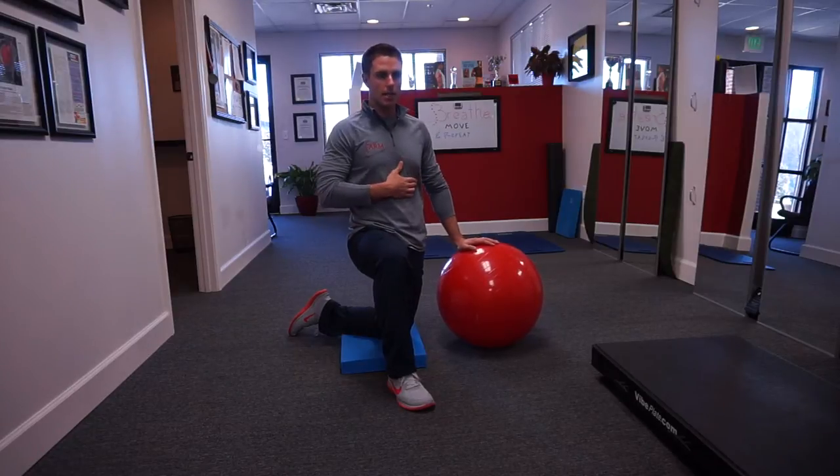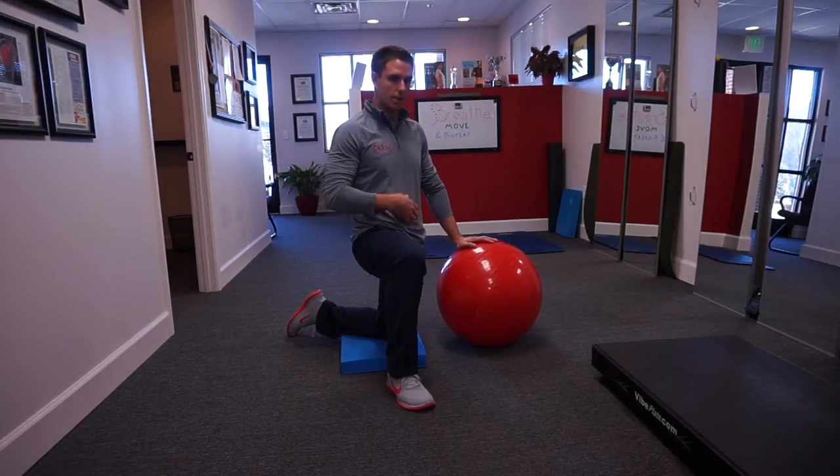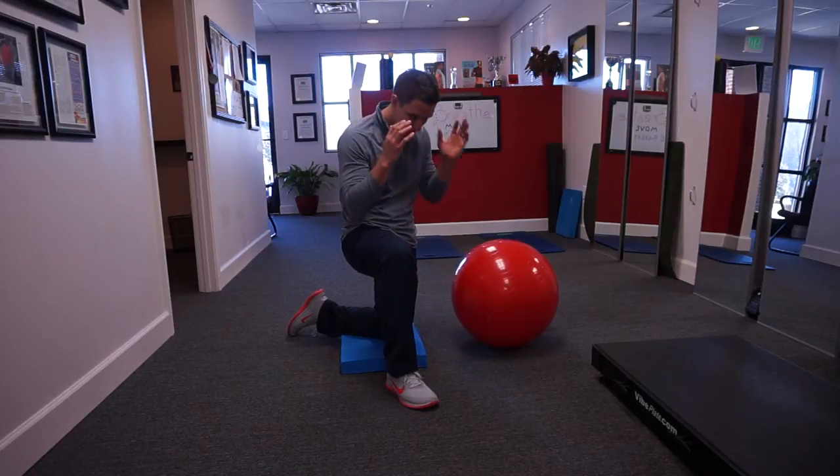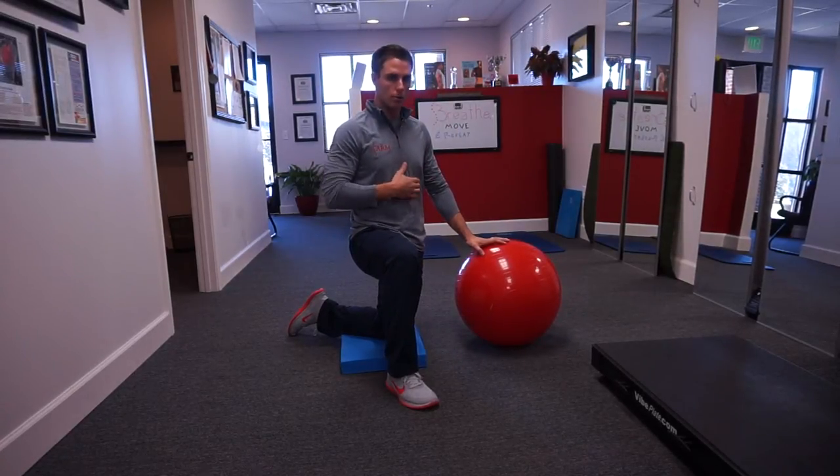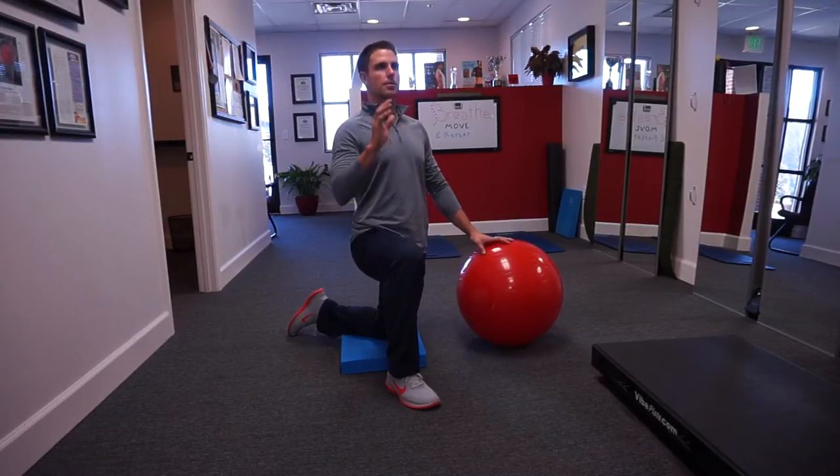The abs — or the rectus abdominis — get a bad wrap sometimes because we think they're meant to flex us or put us into a crunch or sit-up position. The true goal of the rectus abdominis is to keep us out of too much lumbar extension — it's an anti-extension movement.